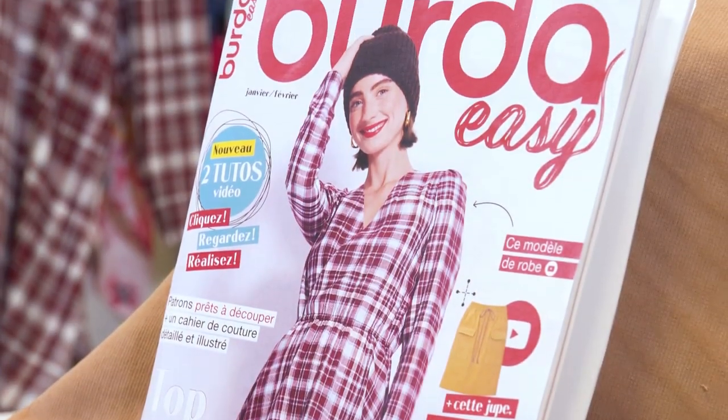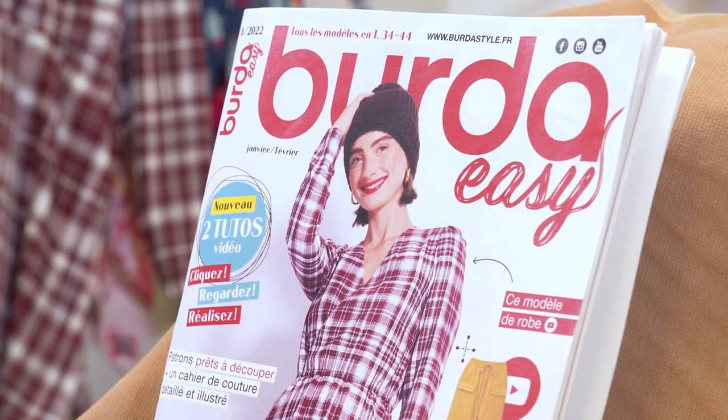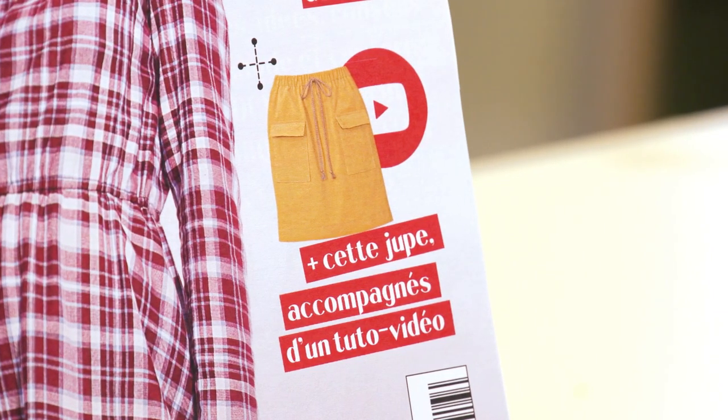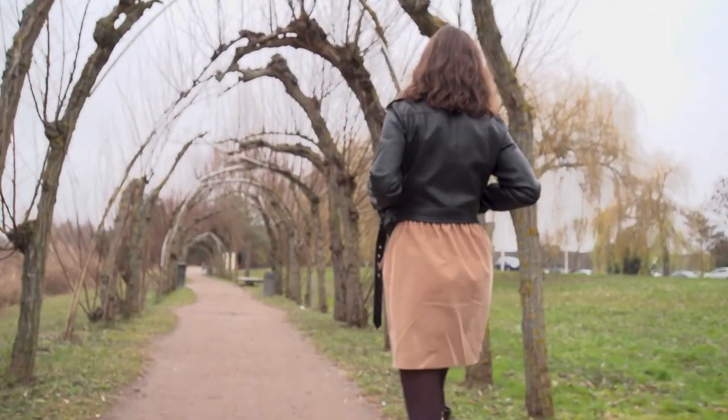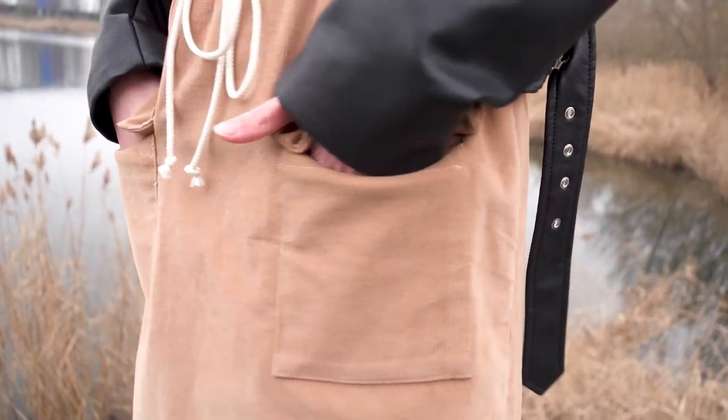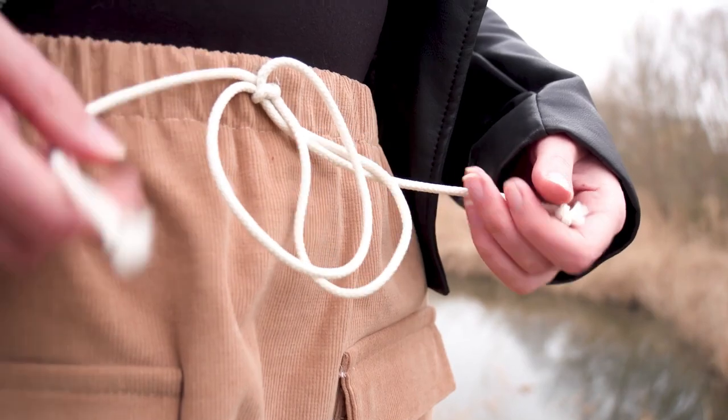Hello everyone! We are pleased to welcome you to a new BertaStyle video in which we present Metal 2A, a miniskirt from the No. 1 January-February 2022 issue of BertaEasy. Together we will see how to sew this miniskirt with applied front plaid pockets and a decorative cord at the waist.